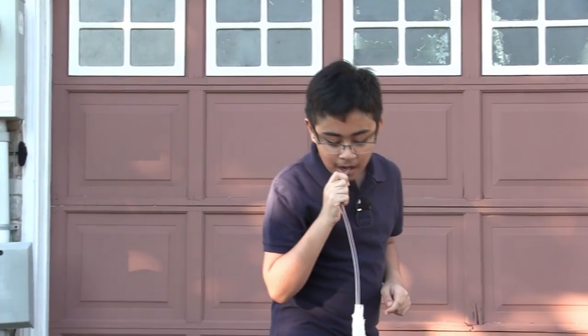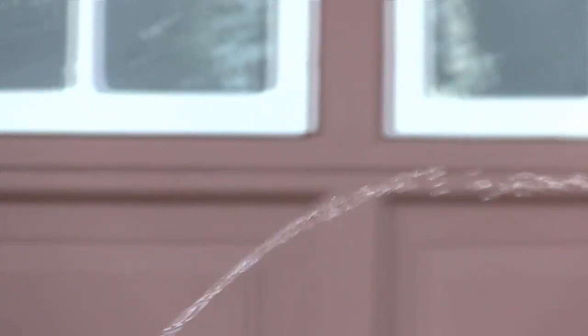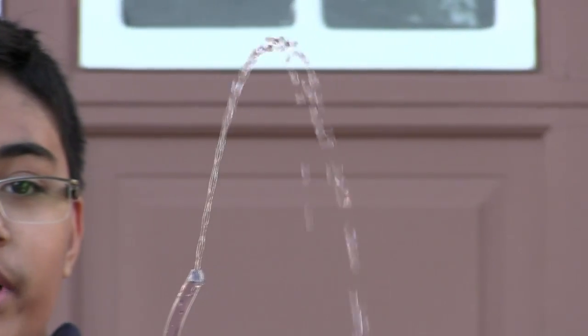We need a little bit more pressure. As you can see, the water essentially just shoots right out of the jug — it just starts flowing right out.